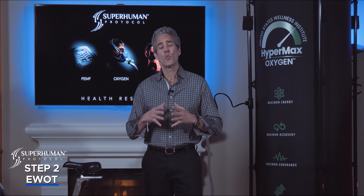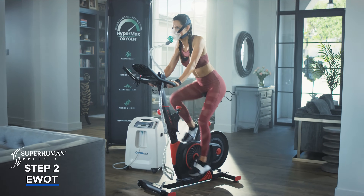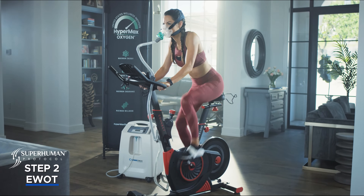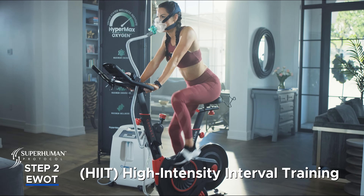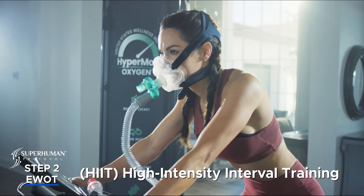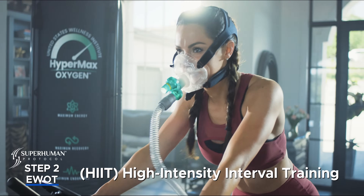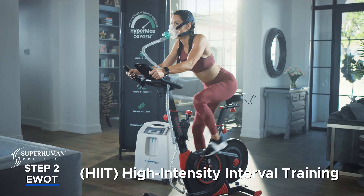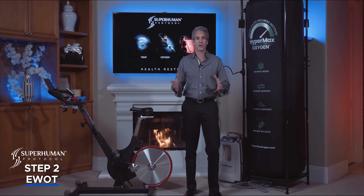During Stage 2 we work out for about 15 minutes under load, meaning we're doing interval sprinting. A typical protocol will look like this: you're working out for about three minutes at a very comfortable pace, then you'll sprint for about 30 seconds, then come back down for about three minutes and sprint again.